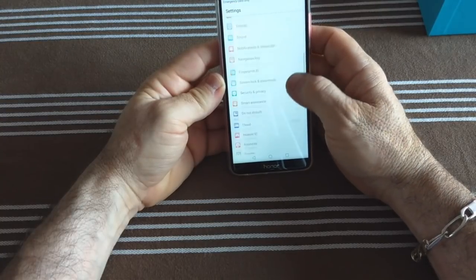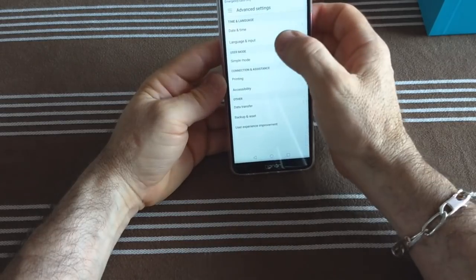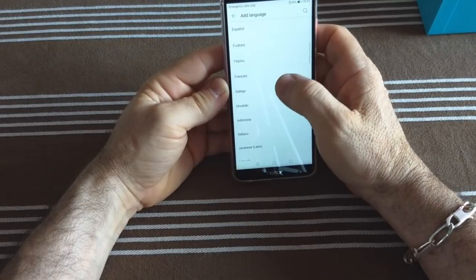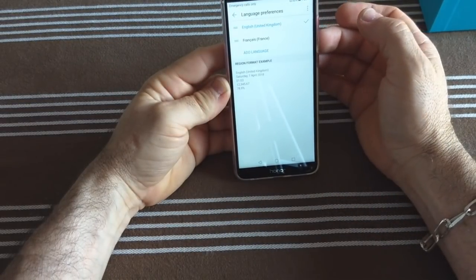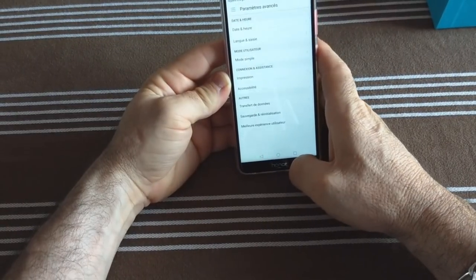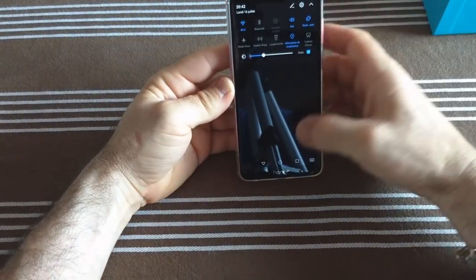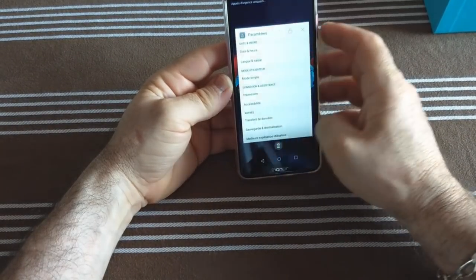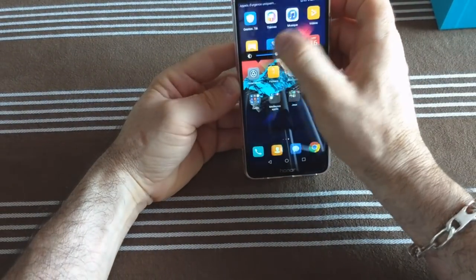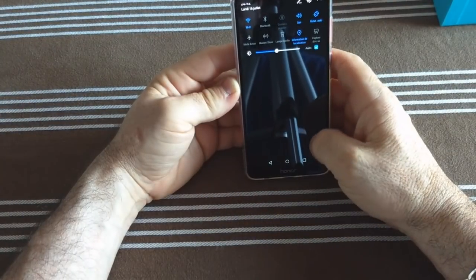Paramètres. On va aller changer la langue. Advanced settings, Language, English. Add. Langue : Français — France. Voilà, on est en français. On a les raccourcis de multitâche. On est basé sur une ROM Android 8. Vous voyez : Bluetooth, son, rotation, lampe. Jeu, application, outils, il y a bien la radio. La boussole. Les thermes — c'est exactement la même ROM que le Huawei Mate 10 Lite, de toute façon c'est les mêmes, c'est le même groupe.